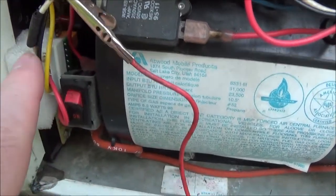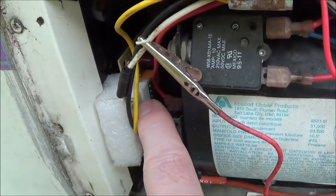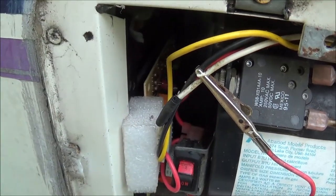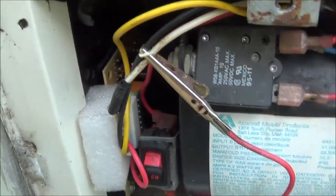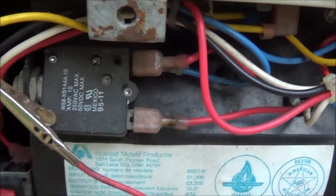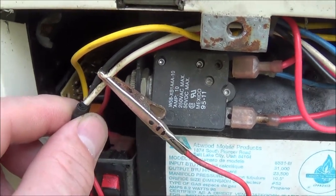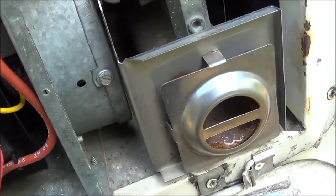The jumper goes directly into the control board — that's six into the control board input. That's the control board I replaced. Just shave this wire back a little bit, and then tape over it when you're done jumping it.